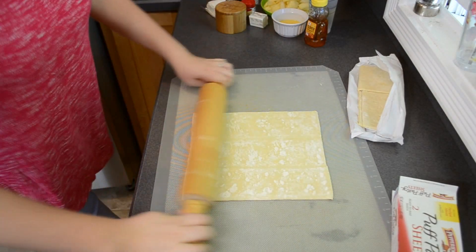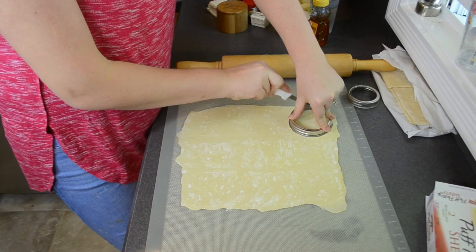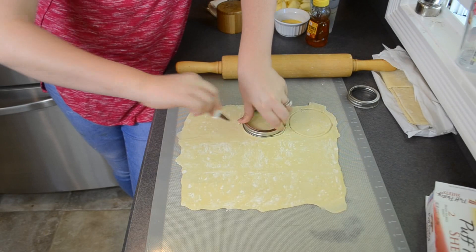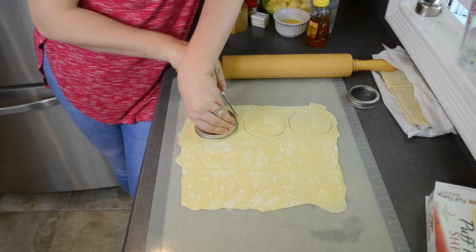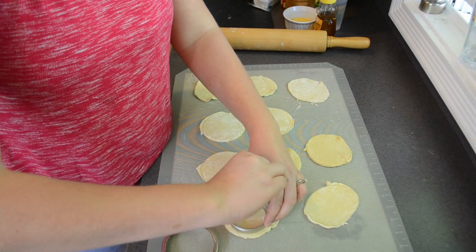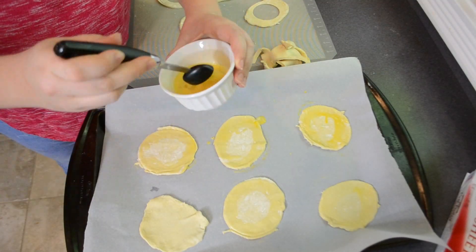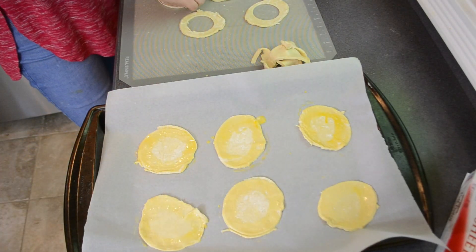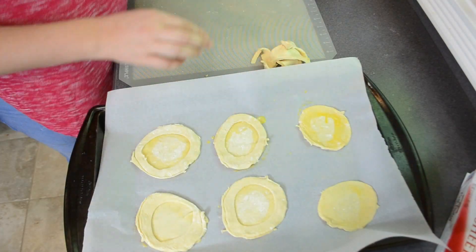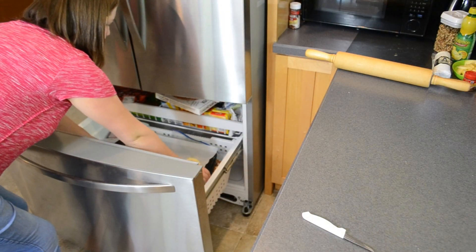Start by rolling your puff pastry out nice and thin. Then find two round objects to trace — one large and one smaller. I'm using two different size mason jar lids, but drinking glasses would also work. Trace as many large circles as you can, then take half of those and trace the small circle in the middle to make a ring. Brush the edges of the circles with an egg wash and place the rings on top to make a little crust. Stick your puff pastry rings in the freezer for 30 minutes.